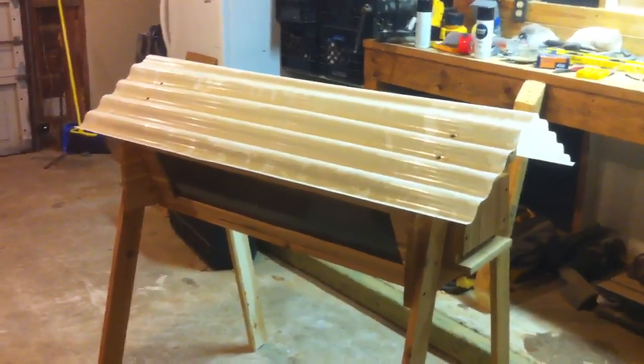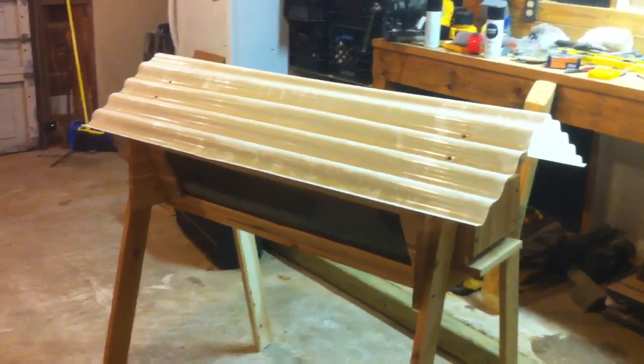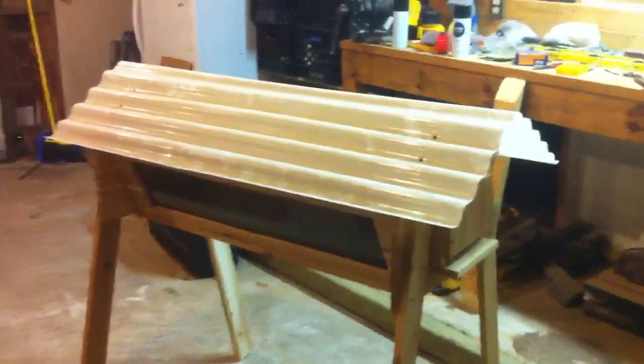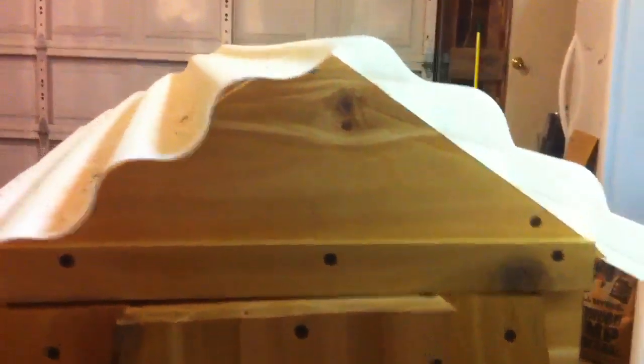To start off, the roof was pretty simple. I just had this piece of plastic that was left in my garage by the former owners of this house and finally found a use for it. I just folded it over to the triangular mounts and stuck some screws through it. It should work to keep the rain off my bees.